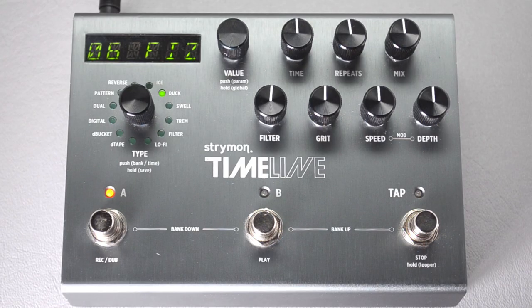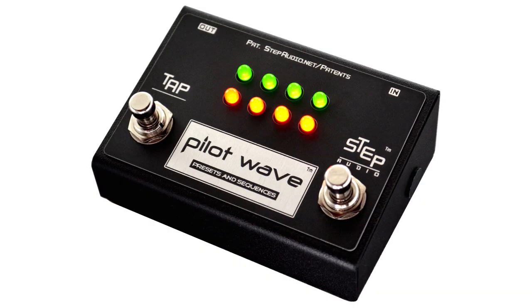Now your larger Strymon pedal is set up and ready to work with PilotWave. Head over to stepaudio.net for more information.